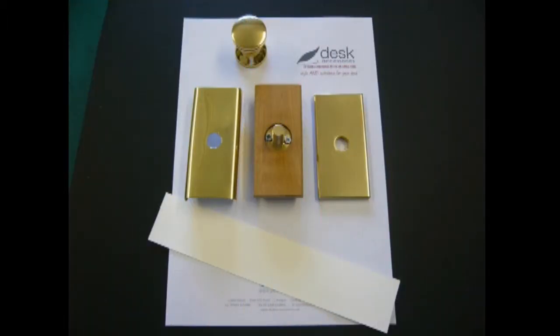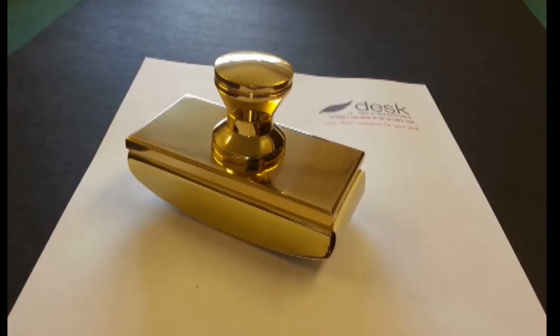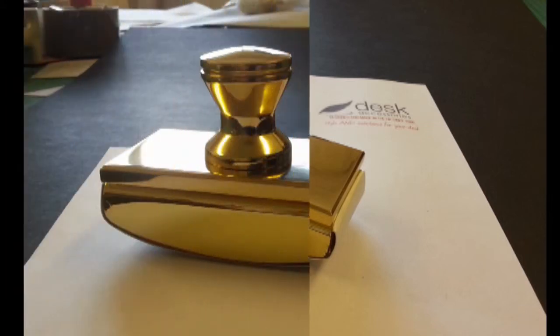Each solid brass piece is individually hand polished and lacquered, after which the blotter is assembled together with its blotting paper strip. It is then carefully wrapped in tissue before being packed into a hand made labelled gift box.